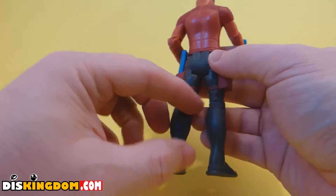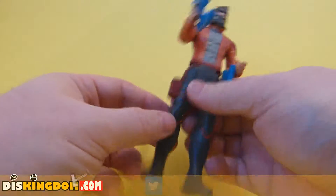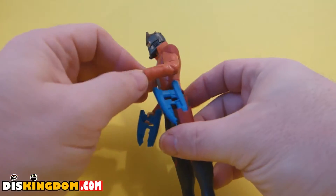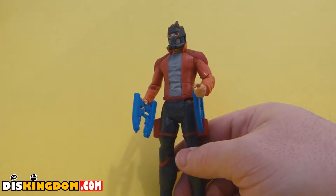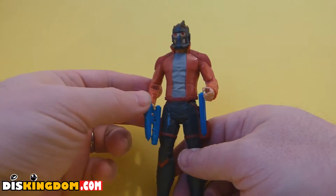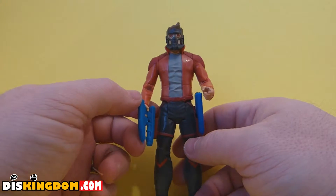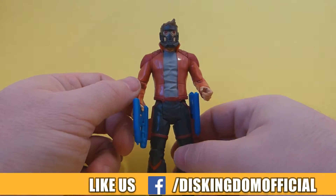There's a little bit of detail around the back of the knees and you've got the boots with some color there. Unfortunately no articulation at that point. You can see the t-shirt with the six-pack detail underneath, and then you've got the coat. Overall, not a bad Star-Lord figure for the price — this is definitely in the budget range. If you're after something more sophisticated, you'd want to go for the Marvel Legends figures instead, but these are a nice toy for children to play with rather than a collectible item.